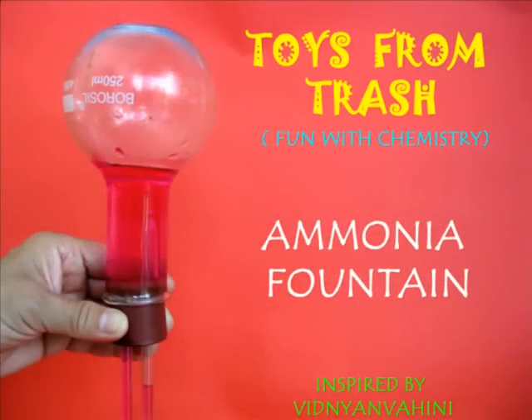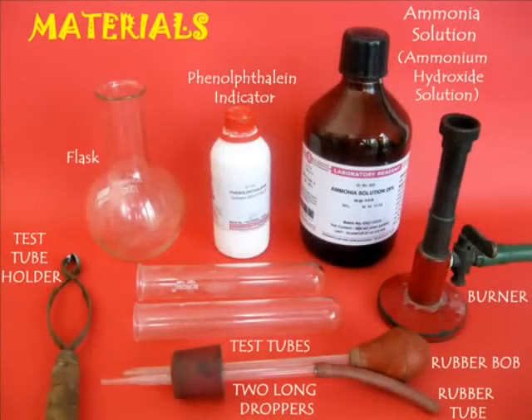To make this ammonia fountain you would require a round bottom flask, a cork with two holes, two droppers, a rubber bulb, ammonia solution, and phenolphthalein.